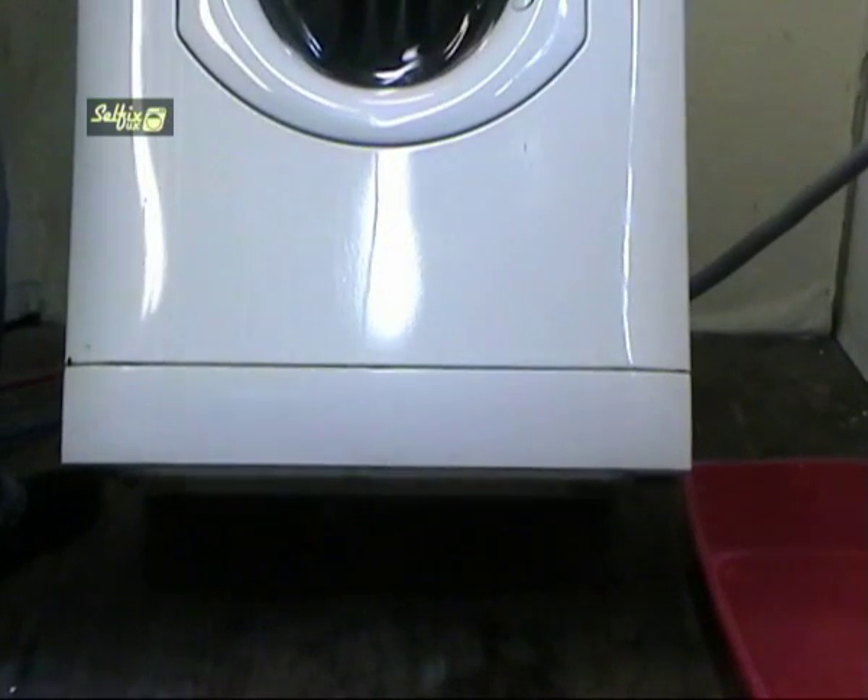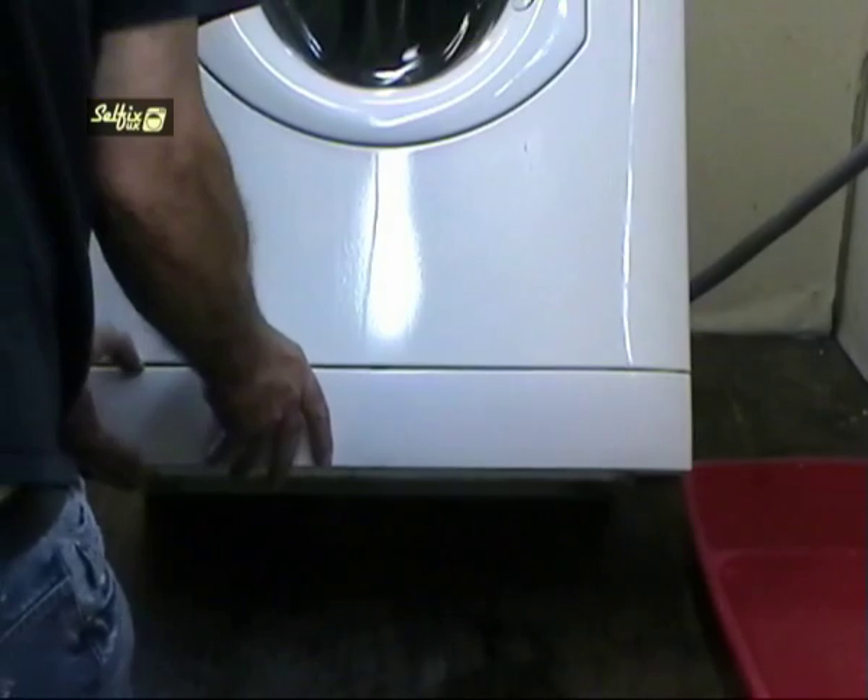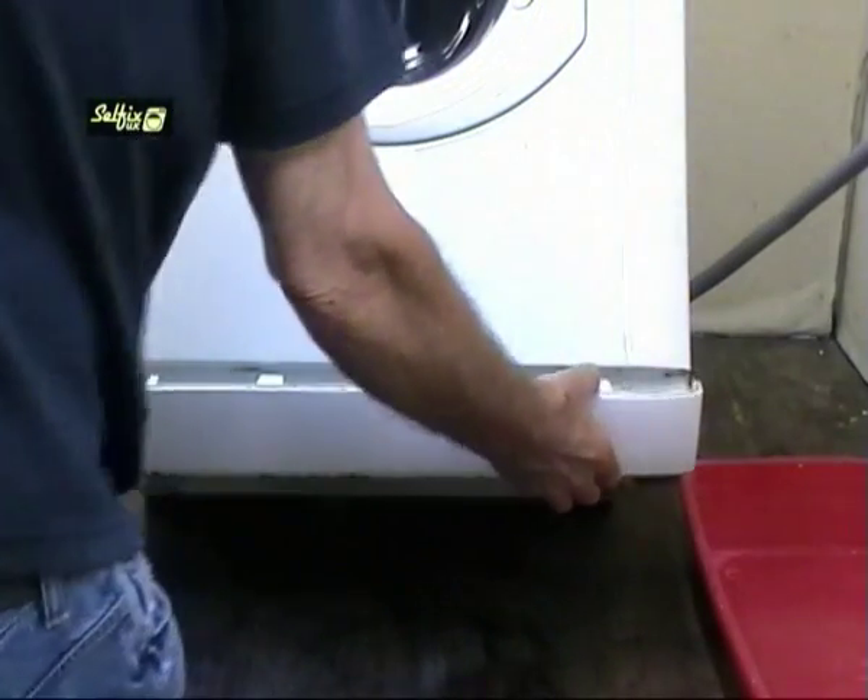On this machine the pump is located behind the kick plate, which will come off easily if you ease the top section out first then remove the bottom clips.